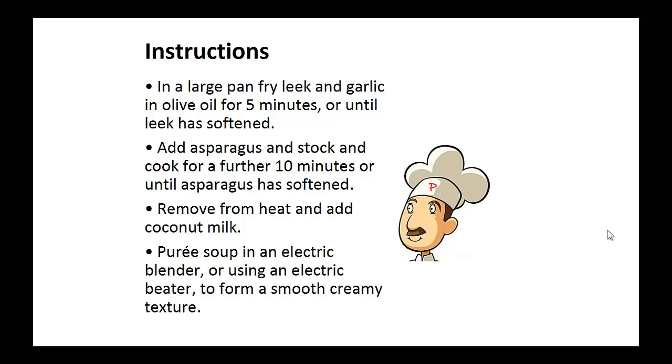Instructions: in a large pan, fry the leek and garlic in olive oil for five minutes or until the leek has softened. Now add asparagus and stock and cook for a further ten minutes or until asparagus has softened. Remove from heat and add coconut milk. Puree soup in an electric blender or use an electric beater to form a smooth, creamy texture.